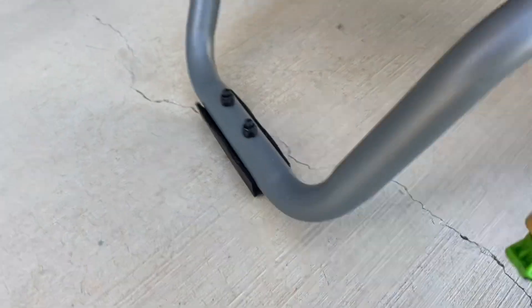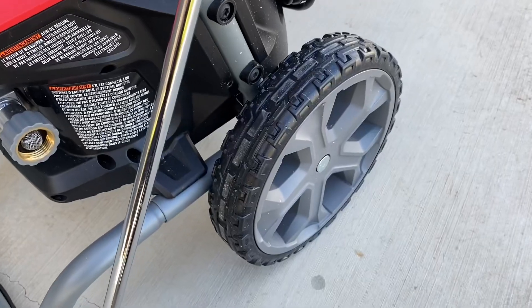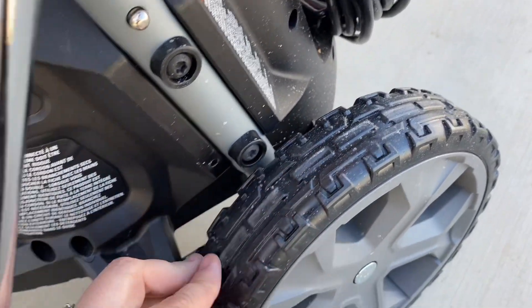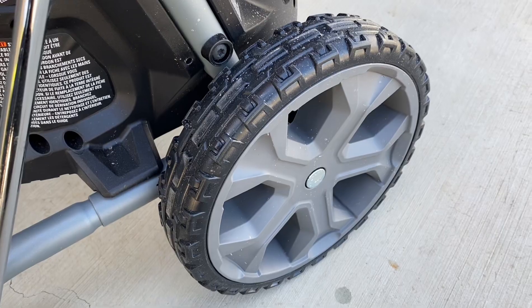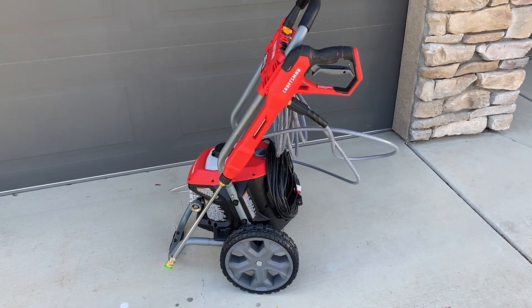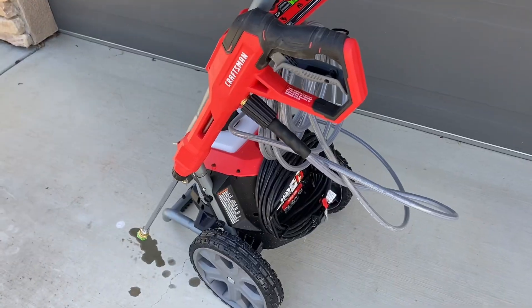It makes it really compact so it doesn't take up a whole lot of room in the garage, which I find really nice. The tires have a nice little tread so they can easily go over bumps or the hose if you run it over without damaging the hose or the tires.